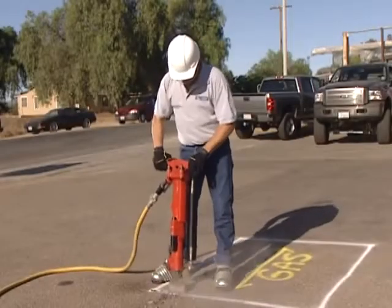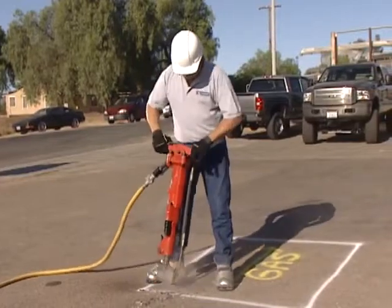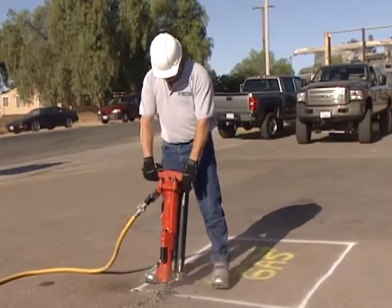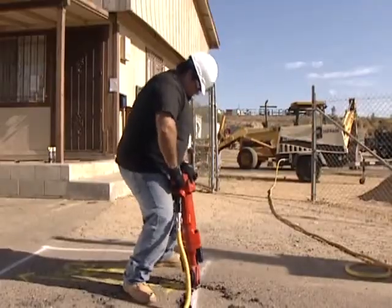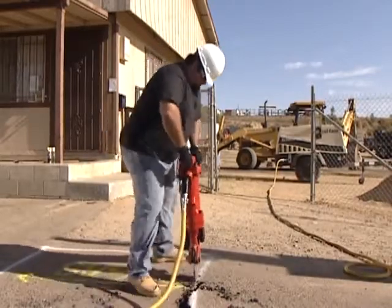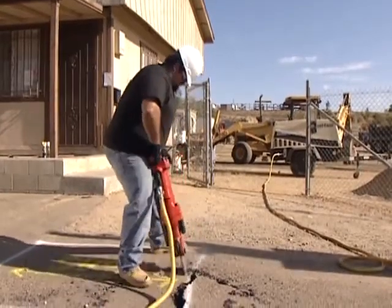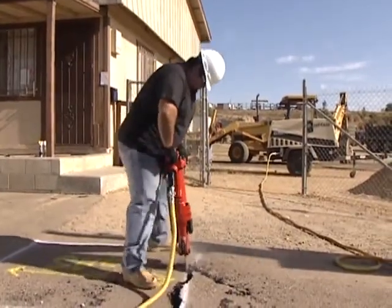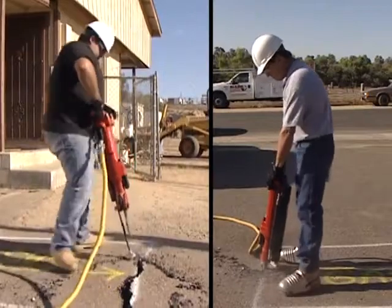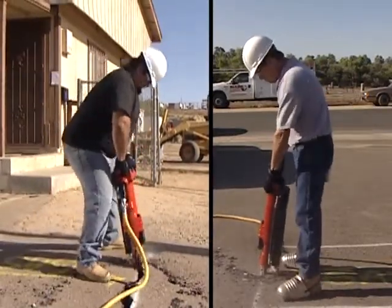When operating a jackhammer, it's important to always keep the lift assist on the left hand side between the operator and the jackhammer. A typical mistake made by people the first time they use the lift assist is hovering over the jackhammer. Although this is a common technique, it will limit the efficiency of the lift assist. Instead, keep the jackhammer at a safe distance from the body by extending your arms to a comfortable length.